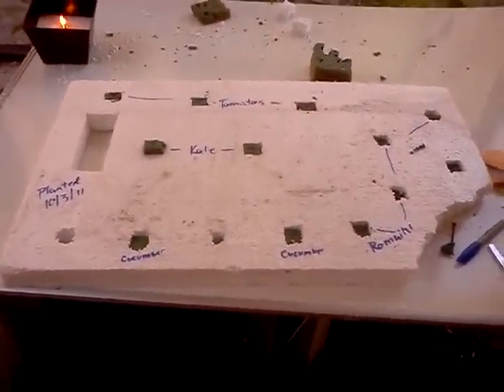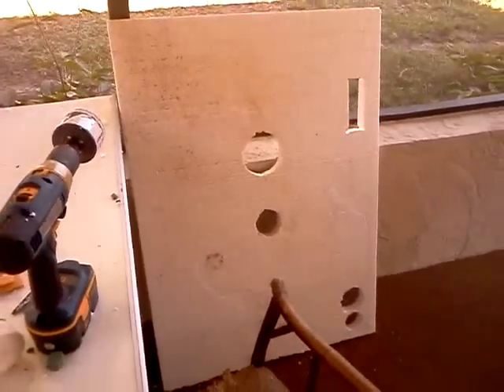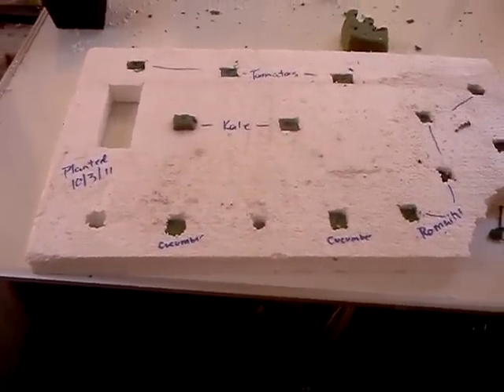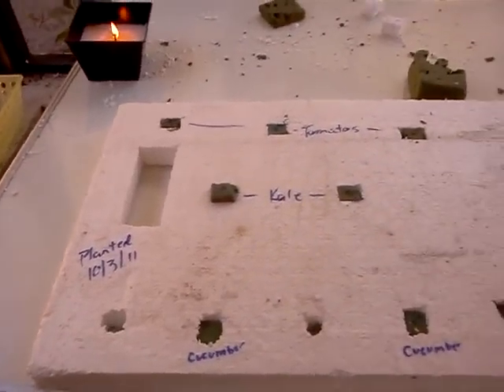I just found some styrofoam. I think last week a big sheet of it would have cost me about $7 at the store. Found it behind, I think, a Publix or something like that — so saved $7, which is why we have the holes in it over here that don't match up to anything.